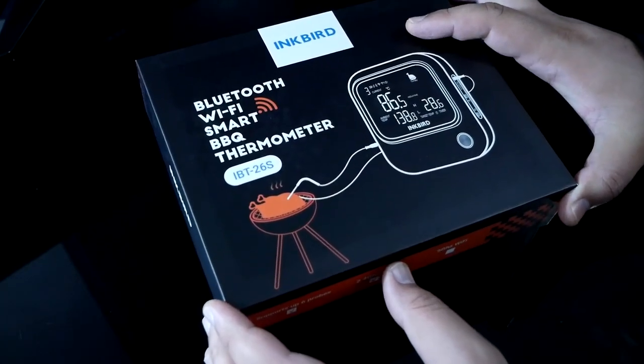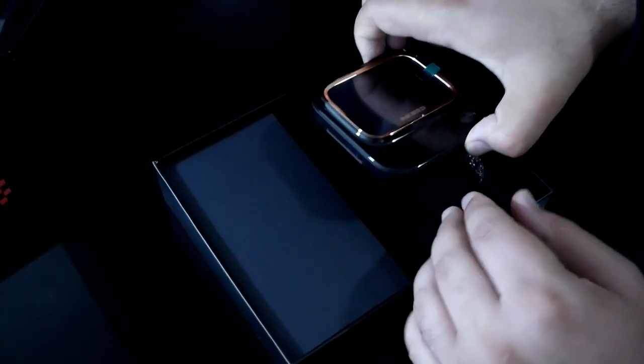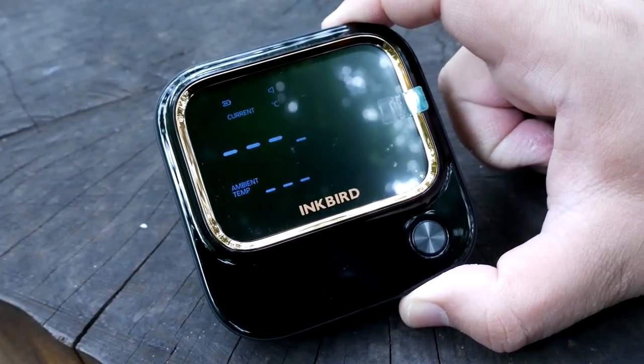That battery will last you for at least 32 hours. The first thing we have here is the instruction manual, and here is the device itself — very, very lightweight, and it has almost like a champagne gold bevel around it.